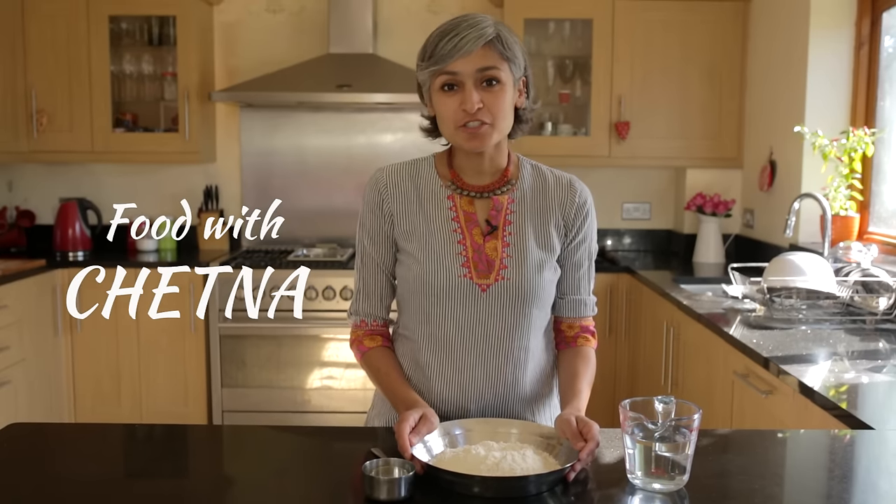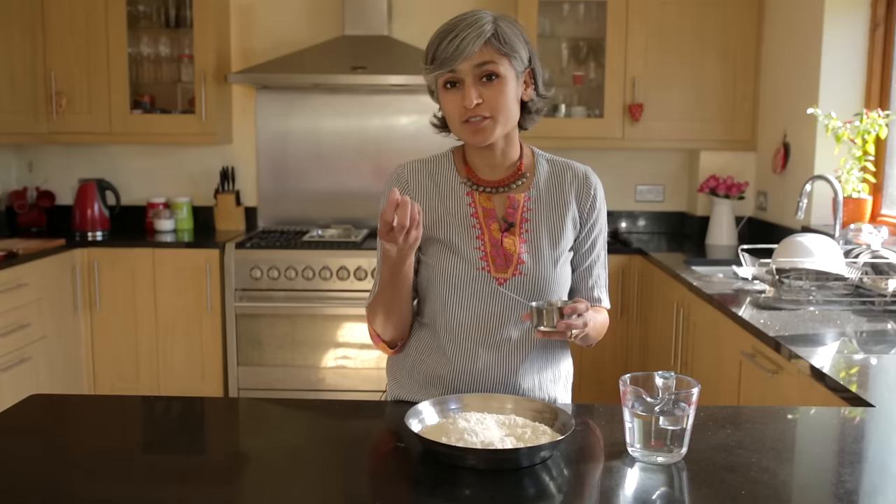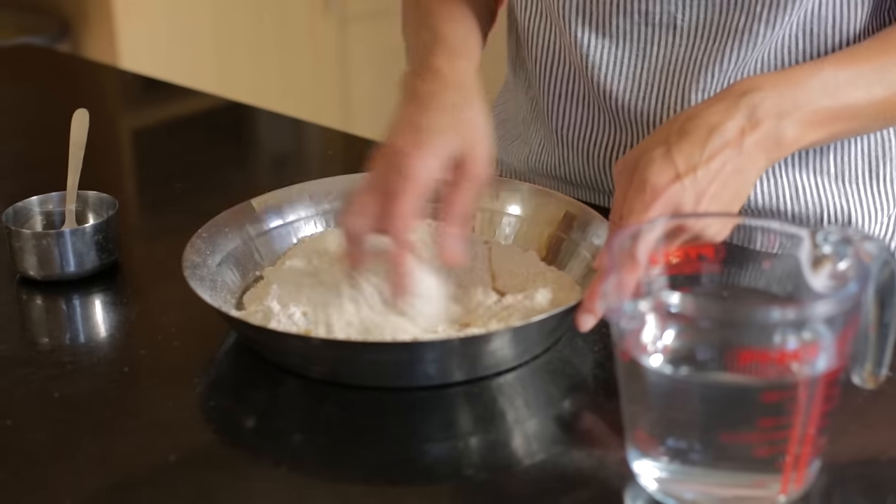Hi guys, welcome to Food with Chetna. Today I'm going to show you how to make chapati. All I've got here is some chapati flour. A few people wrote to me and said that the chapatis are quite brittle and hard and they go quite crispy, so to avoid that the best thing to do is add a teaspoon of oil and give it a mix.